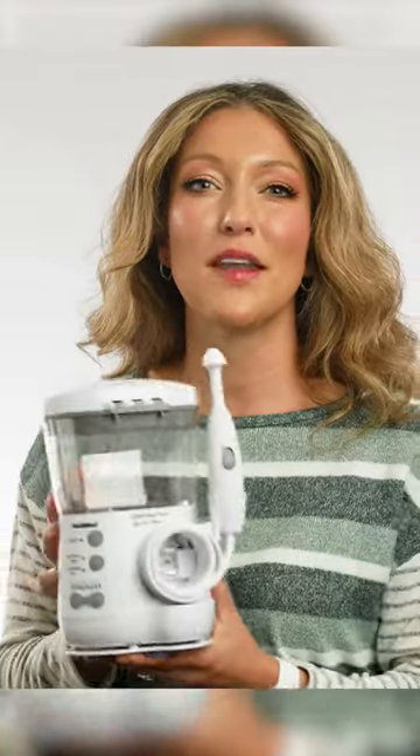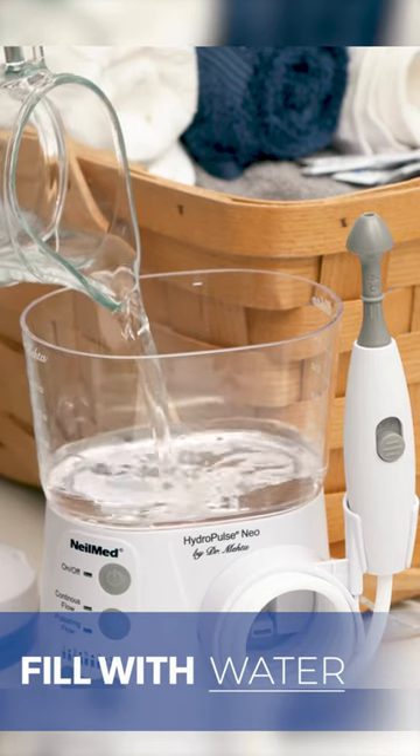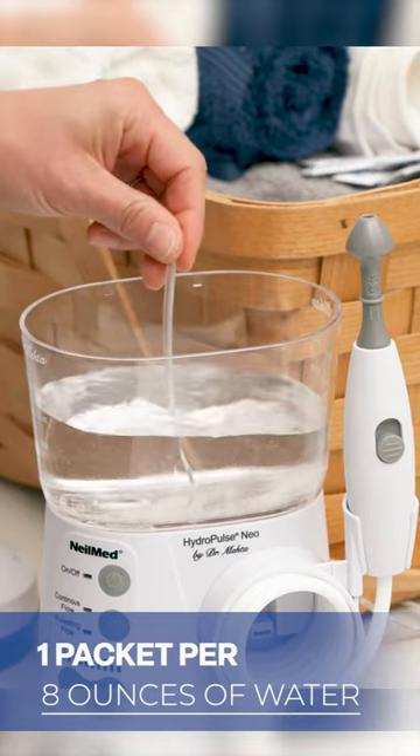To use the NealMed HydroPulse Neo, fill the water container with previously boiled, filtered, or bottled water. Stir one packet of NealMed sinus rinse into the water — it will dissolve immediately.